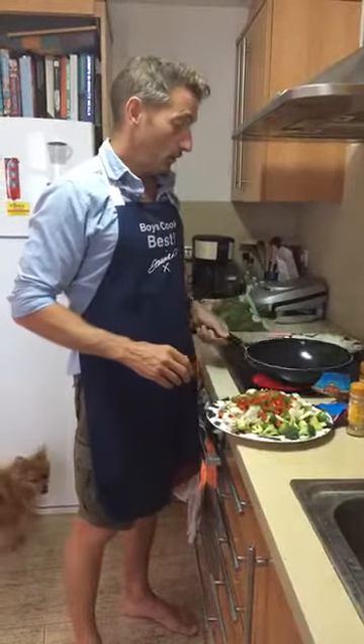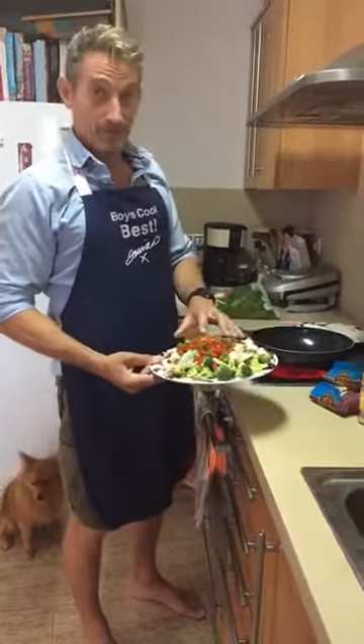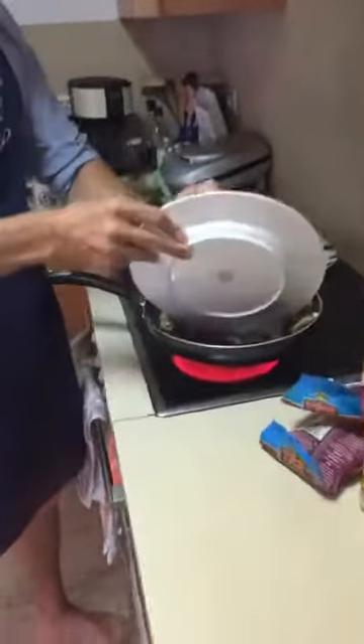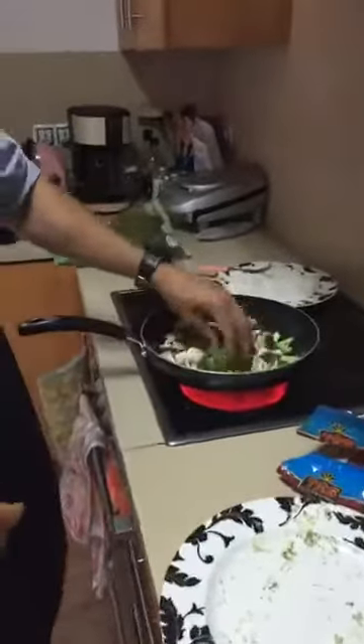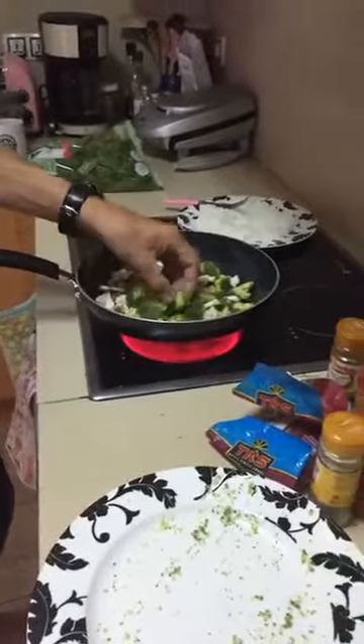I've got my wok here with half a tablespoon of coconut oil in. I've got ready chopped my green and red peppers, my mushrooms, my broccoli. All that is going in in one big go. This is going to basically stir-fry off, reduce down. We want it so that the mushrooms are cooked and the broccoli's got a little bit soft.